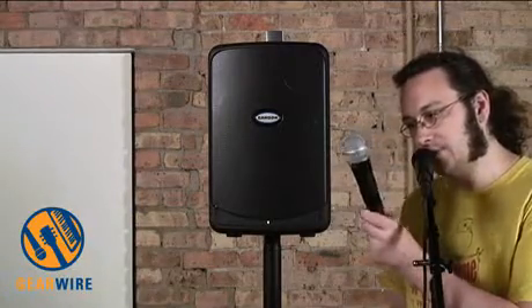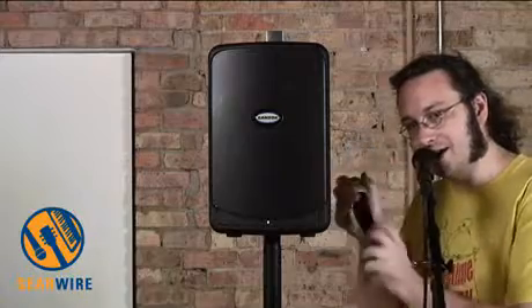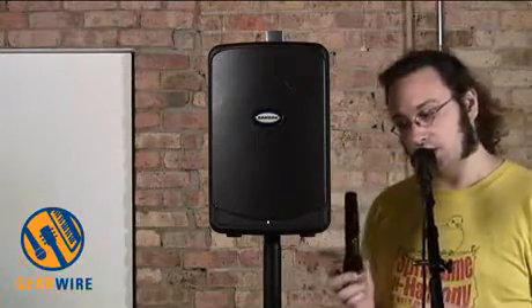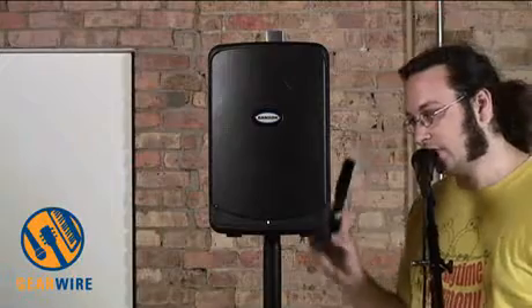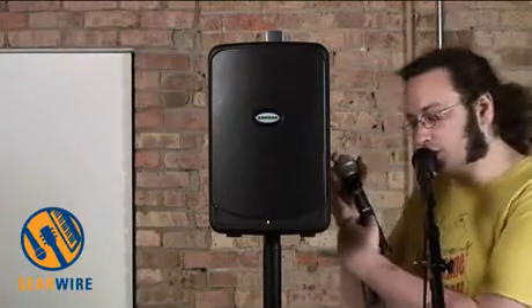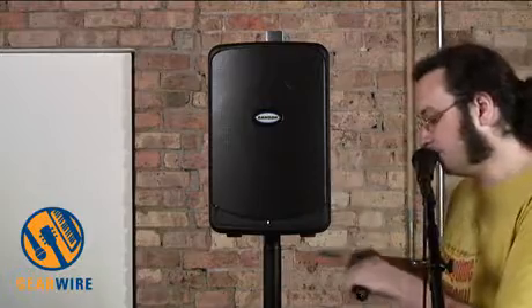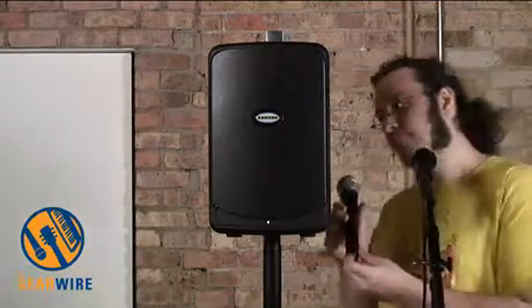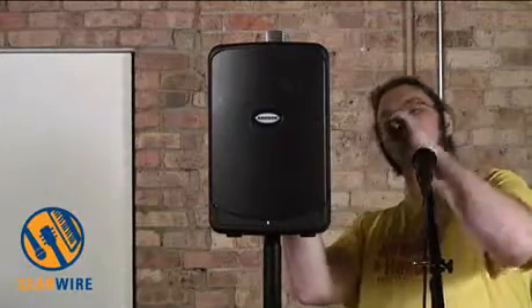The XP40iW has a wireless microphone system built in. It comes with the Samson Q7 wireless dynamic microphone. It's a fixed channel microphone — you order these systems like other fixed channel wireless systems. This one is channel six. Power control is inside the mic. Separately from power, there's an audio mute.